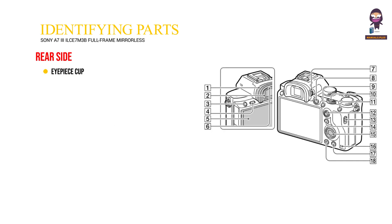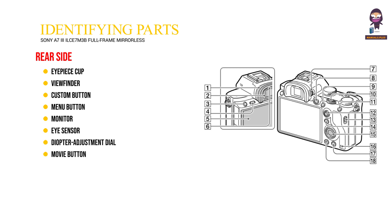Rear side. 1. Eyepiece cup. 2. Viewfinder. 3. Custom button. 4. Menu button. 5. Monitor. 6. Eye sensor. 7. Diopter adjustment dial. 8. Movie button. 9. AF on button. 10. Rear dial. 11. AEL button.